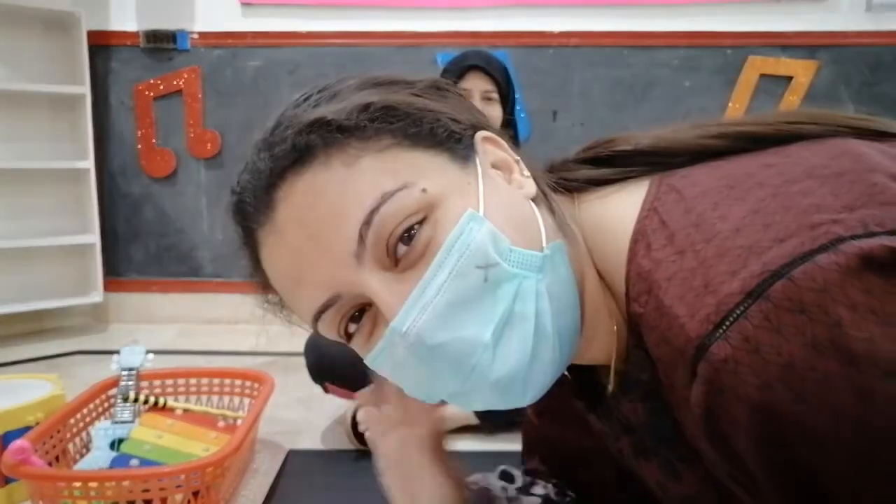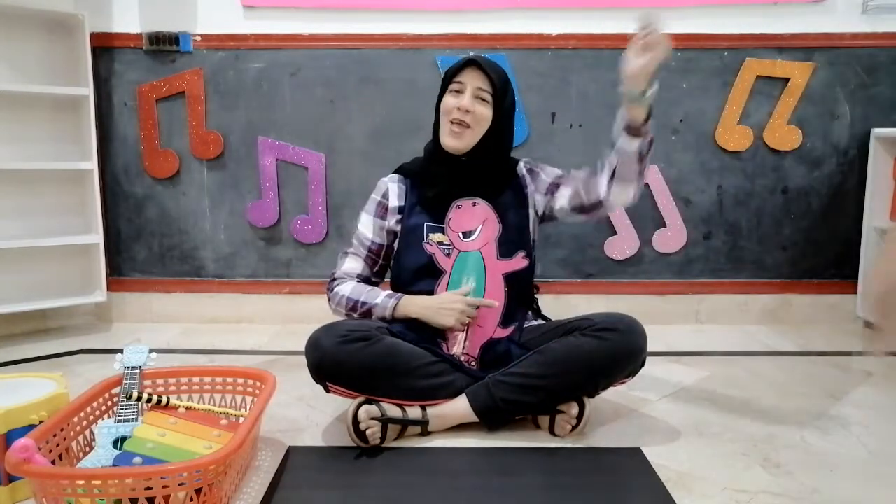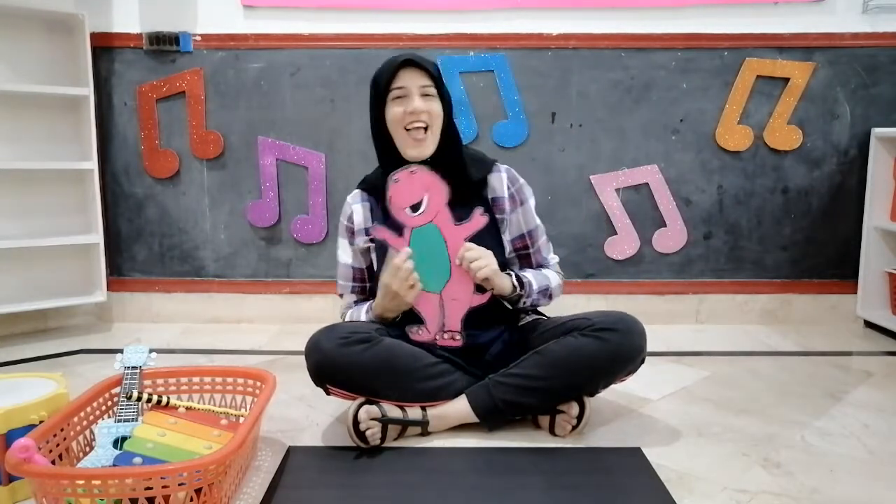I'm so glad Aunty Sabine is here today. I'm so glad you all are here today. I'm so glad Barney is here today. I'm so glad we all are here today. Oh hip hip, oh hip hip, oh hip hip, hooray!